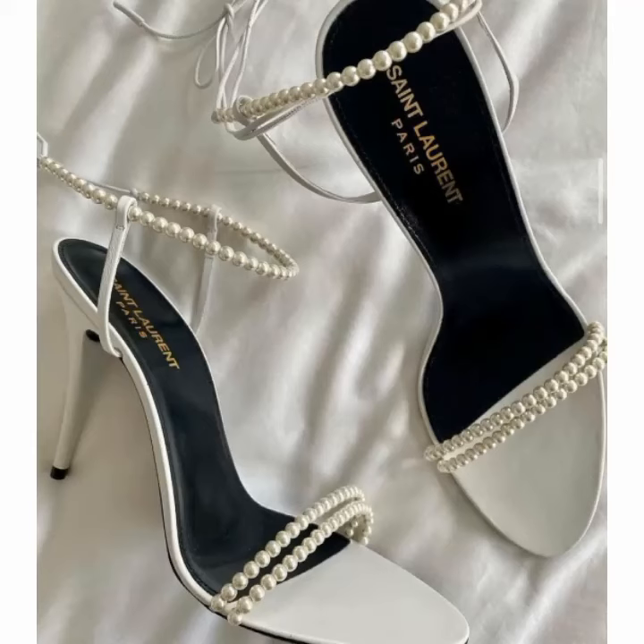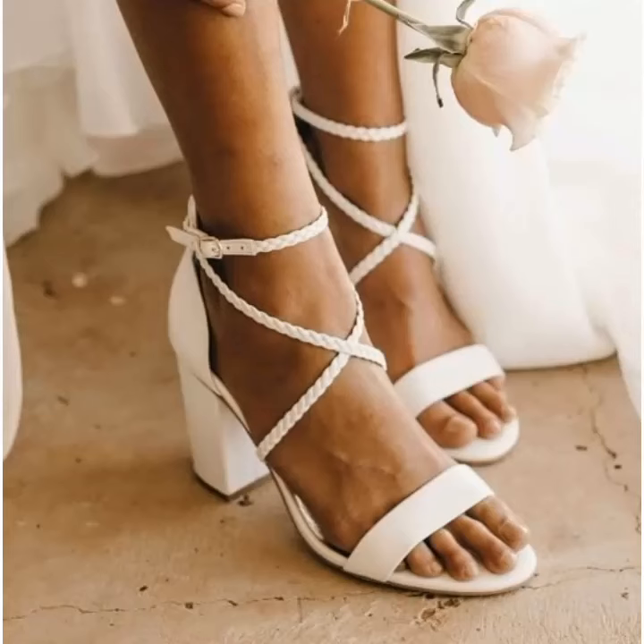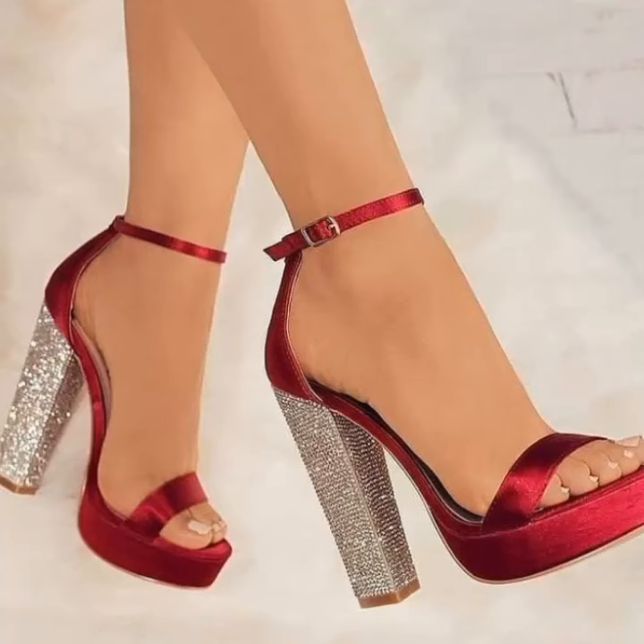Please like all the designs and all the videos, and share them with your friends, relatives, customers, and others. If you want to buy these shoes, sandals, or heels, you can visit many different websites, shops, and shopping malls.